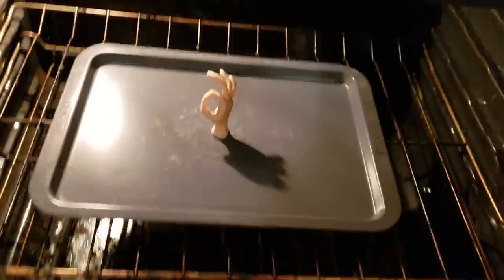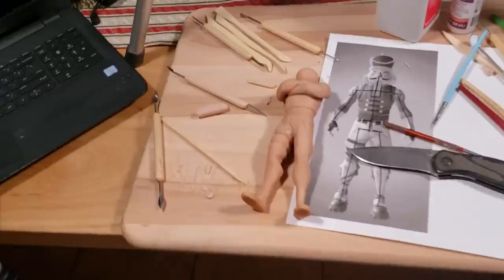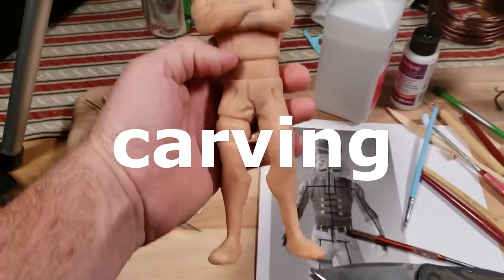Let's check on it. That's not my sculpture. Hold on a second. I am so bad. There it is. It is out of the oven. Let's go do some carving.